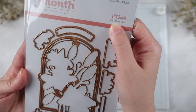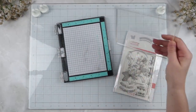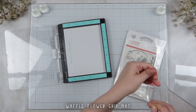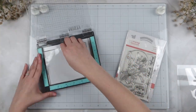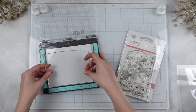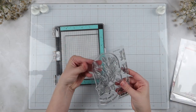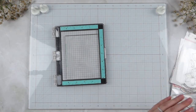It's a new day, my whole desk setup has changed, and I ultimately decided to use another stamp and die set from Spellbinders — this is the Lily Arch set, which I believe was from February of 2024, so it might actually be available now on their website. I recently got a waffle flower grip mat, so I'm placing that inside my mini misti because I wanted to test it out for stamping. I will say I really liked how my paper didn't move at all — that was quite nice.